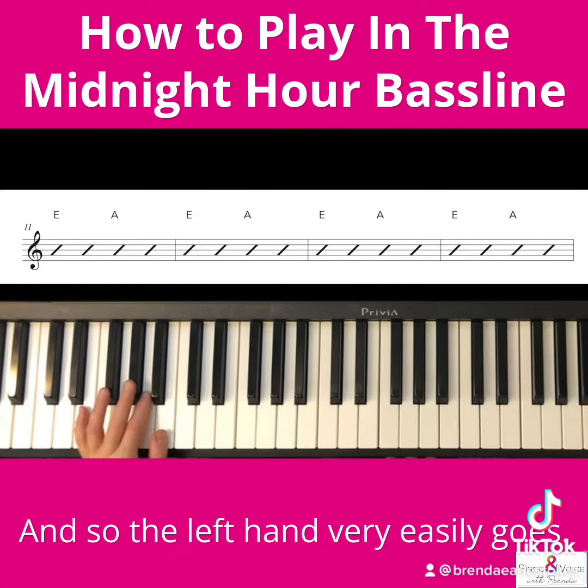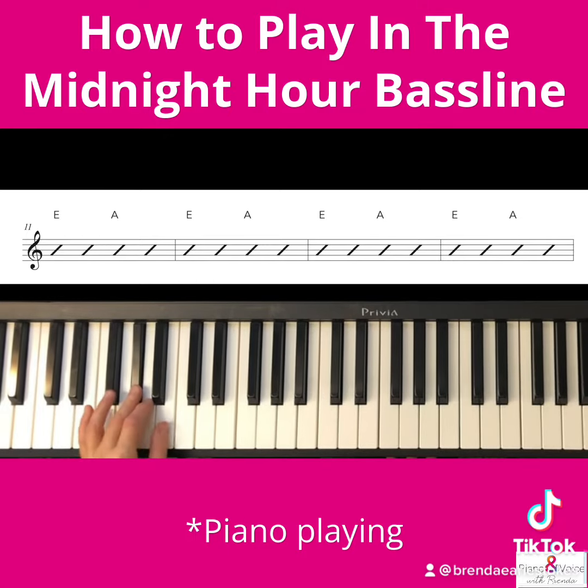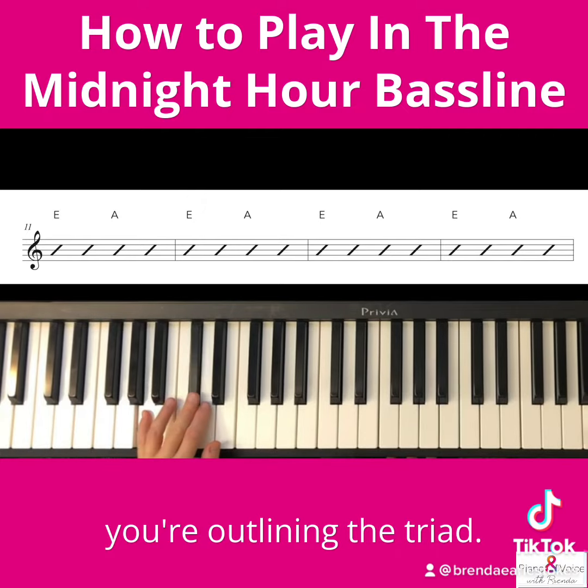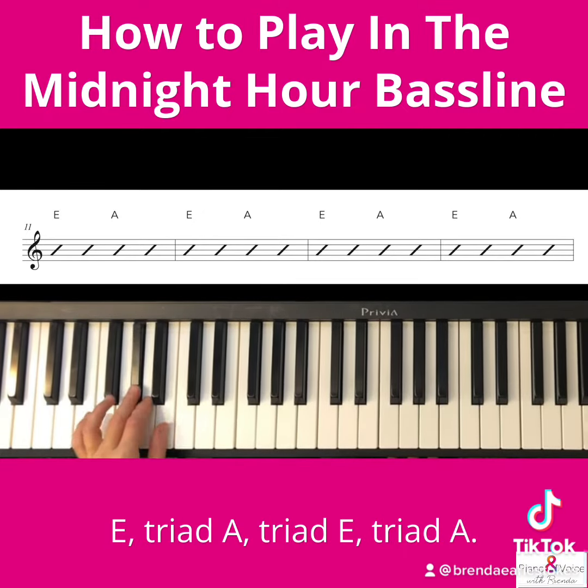And so the left hand very easily goes — all you're doing is you're outlining the triad: B, triad, A, triad, E, triad, A, triad, back and forth.